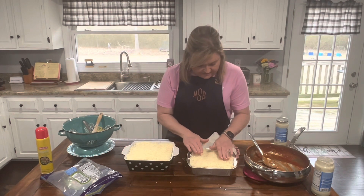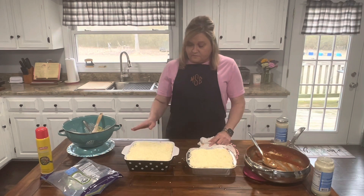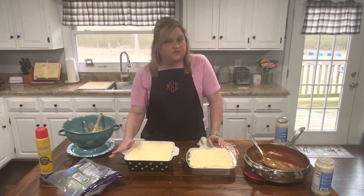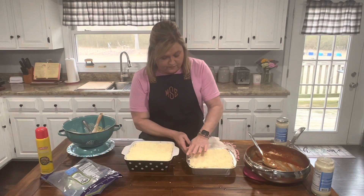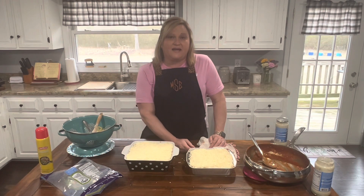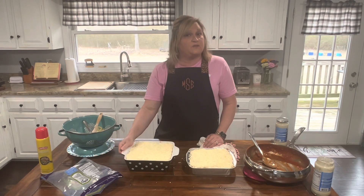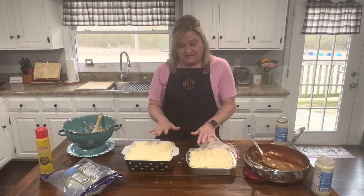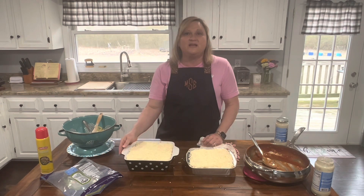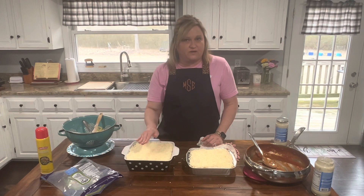I did get that in there — it's busting at the seams, but I got it in there. Now I'm going to cover this with foil because I'm going to be putting this one in the refrigerator — we're gonna have it this week. I'm covering the other one to send down to my dad's when he gets home from surgery. When you're ready to bake this, take it out, uncover it, preheat your oven to 375 degrees, and put it in. If it's cold from the fridge, probably about 30 to 35 minutes. If you're putting it in at room temperature right after making it, about 20 to 25 minutes — just until everything's melted together, heated through, and bubbly.